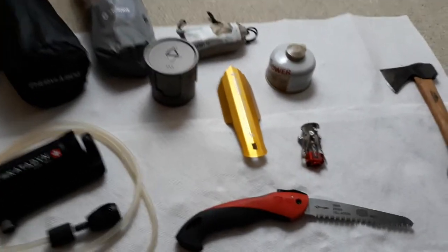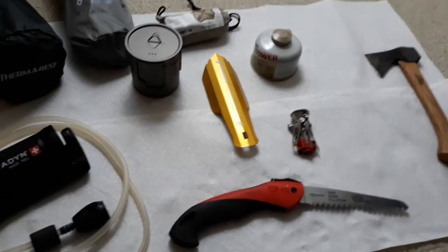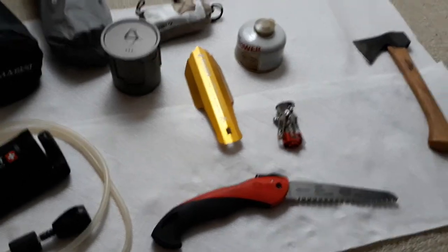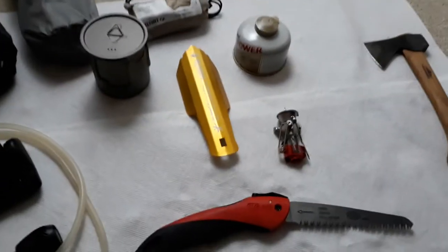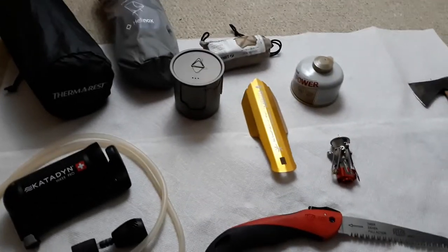I have the lightest, smallest camping gear on the face of the planet, and I'm gonna show you what it is. I don't remember the weight of these items, but I'm telling you it's the lightest, smallest stuff you can buy.